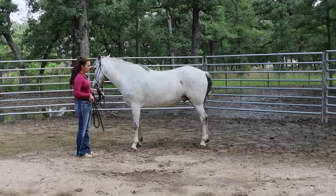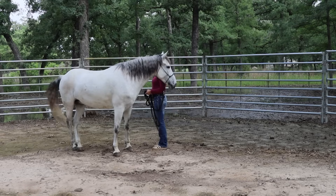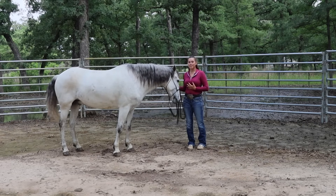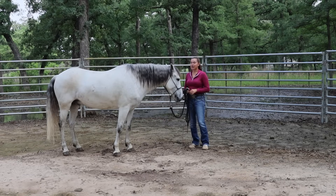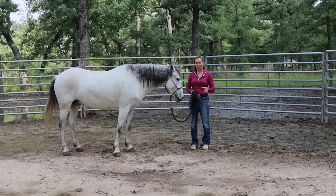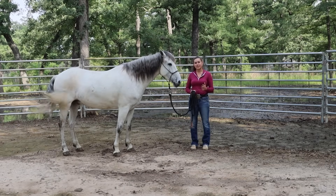One thing to note is the lead rope — I try not to pull on it too much. I want body language to come first. Of course, if necessary, I will tip the nose around with the lead rope. The reason this is important is because when you're on your horse and need to disengage them if they're moving around, the first thing you look at is that hip. This relates to the one-rein stop — you're looking for them to disengage and move their hip around. The hip is a really big part of getting your horse to stop, stand still, and wait.